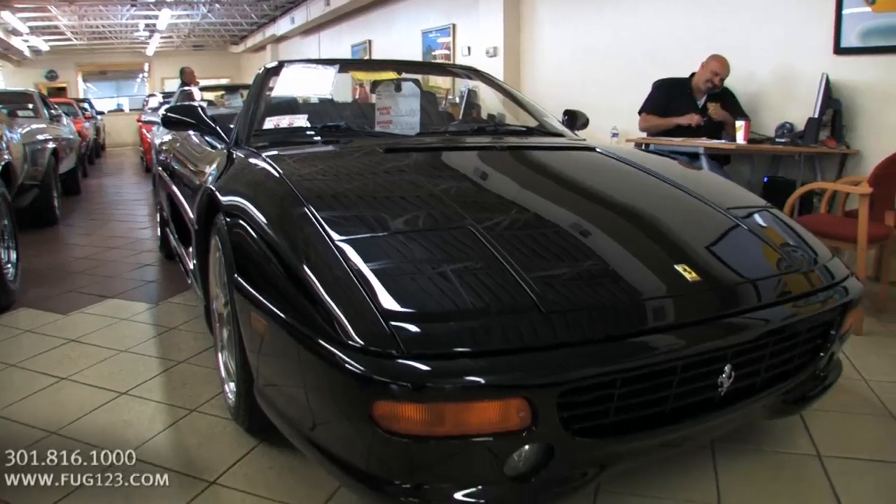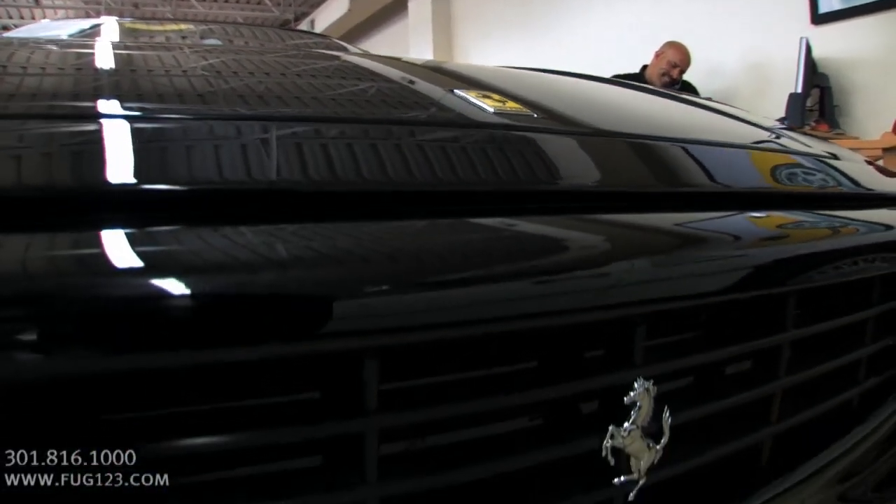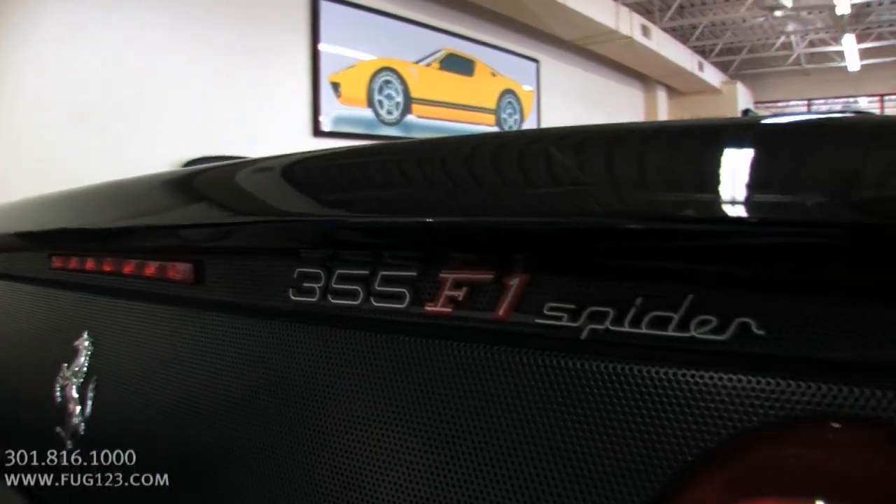99 Ferrari 355 Spider, meaning convertible, obviously. In this case here, black, black, and black. So we're talking about a triple black, last year built 355.